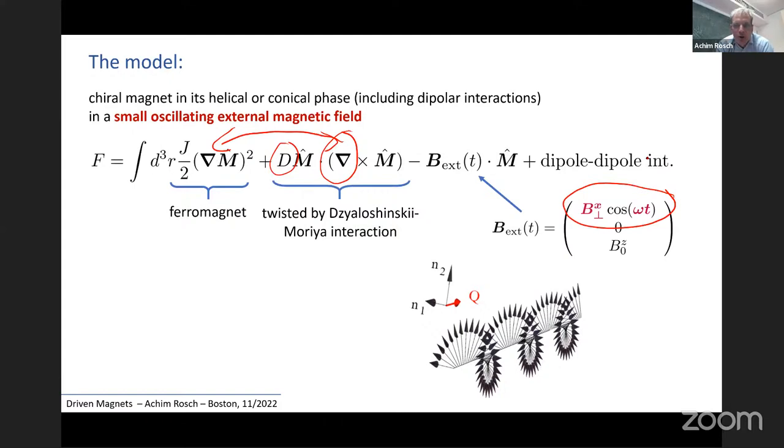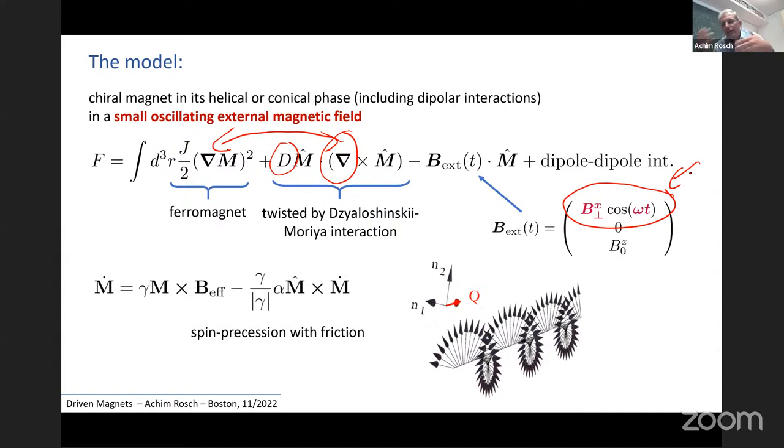Our job is to find out what happens to the helix when we apply this oscillating magnetic field, assuming the field is very small. To get the dynamics, we solve the Landau-Lifshitz-Gilbert equation — the standard equation of motion of a spin precessing in an effective magnetic field from the free energy — and we add a phenomenological damping term describing friction in the system from phonons, electrons, or other degrees of freedom.